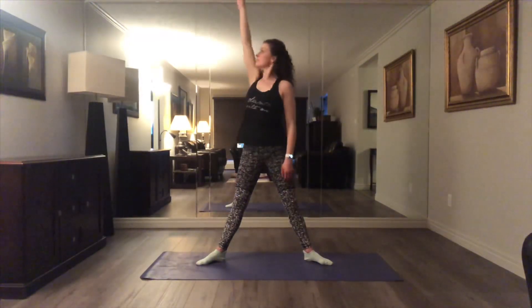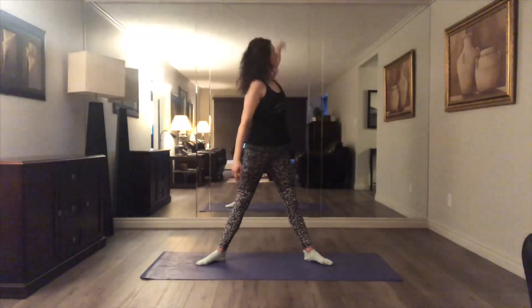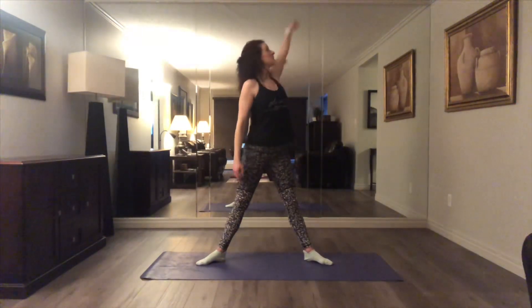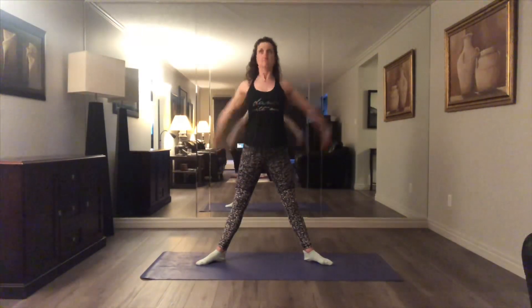Now I'm going back over to front, almost like a swim, still following the palm of my hand with my eyes, and both arms. Use your shoulders to release and relax.